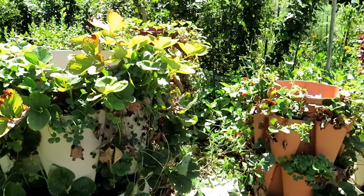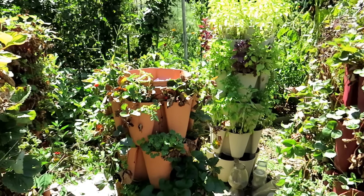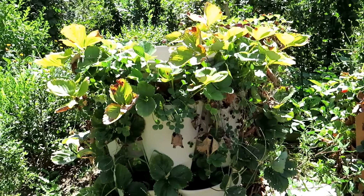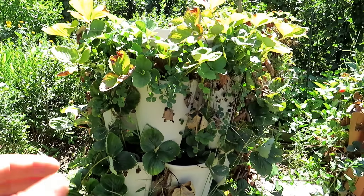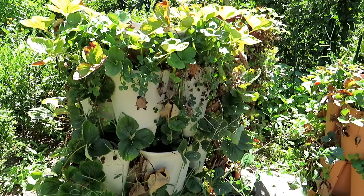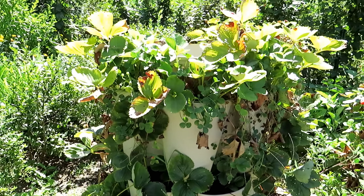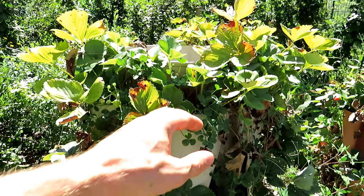I grow strawberries all over my property and I like growing them in these vertical towers — I have four of them. Today is September 1st and this is really about putting your strawberry plants to sleep. The first thing is to water these really well the day before you start this process, so the leaves are alive and full of water, making it easy to identify the green healthy ones.